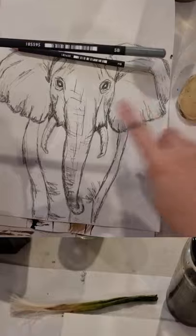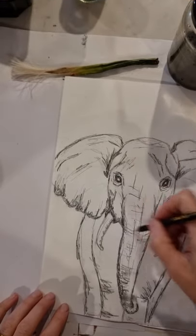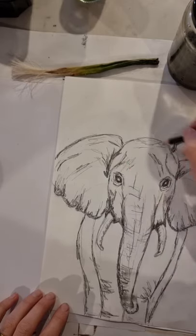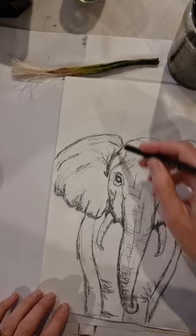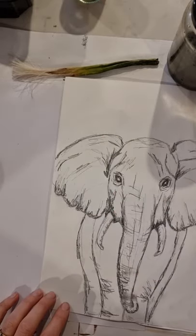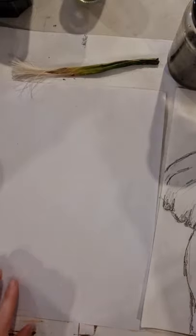The HB will be used to sketch in our elephant for the initial steps, the 5B is your mid-tone, and the 8B gives the deep dark shadows. You could print out my example or have it on your computer screen as a reference. You could also use an image of an actual elephant with a front profile view.